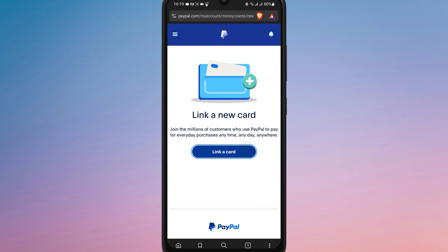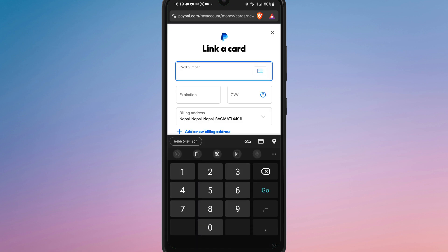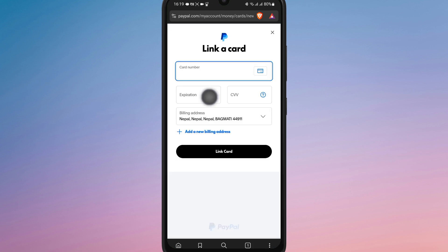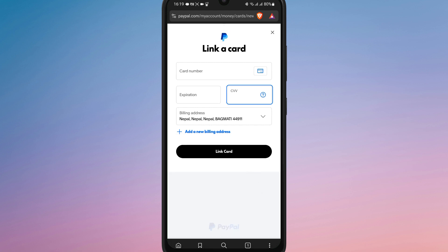Next, tap on 'Link a card' and enter your Visa gift card details, including the card number, expiration date, and the security code. After entering the details, make sure to save the card and it will be added to your PayPal account for use.